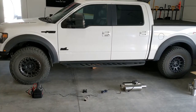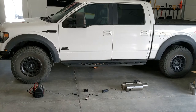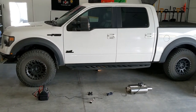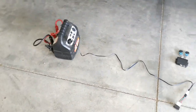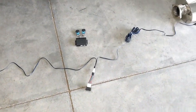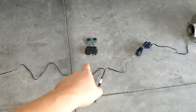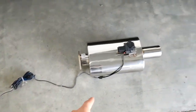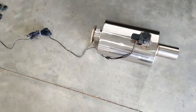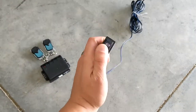Before installing everything, I wanted to do a little test to make sure it's going to work and that I understand how it operates. I have it laid out as it would be in the truck: a battery box as the power source, the switch and wireless control module with the remotes, a large length of wire, and then the actual muffler with the valve. Let's do a little test — it does have power.